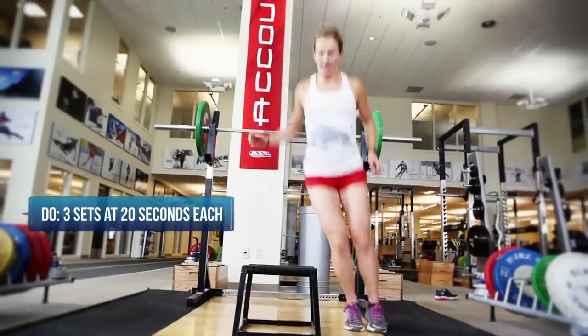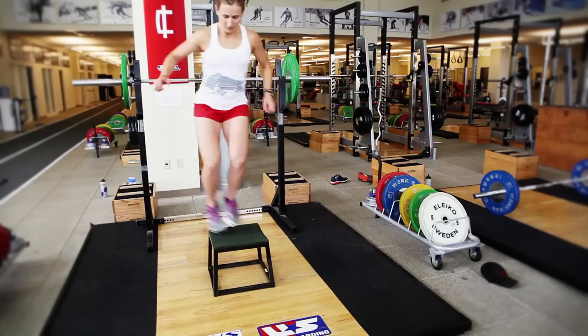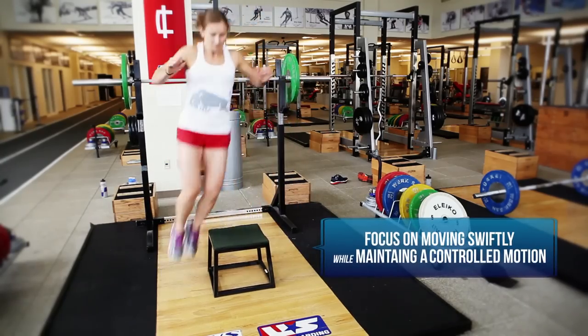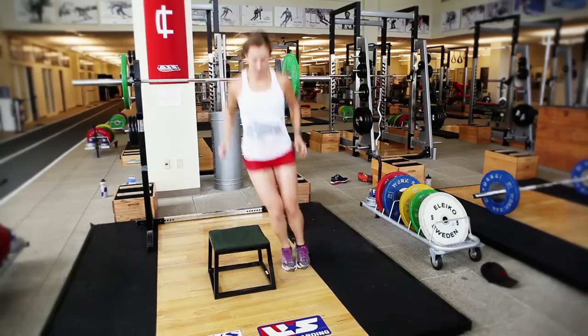The next exercise for the pre-season workout is lateral box jumps. Heather's going to focus on jumping up to the box, landing on the far side, and then coming back across. She's going to be as fast as she can on the ground and get as many repetitions as she can within 20 seconds.